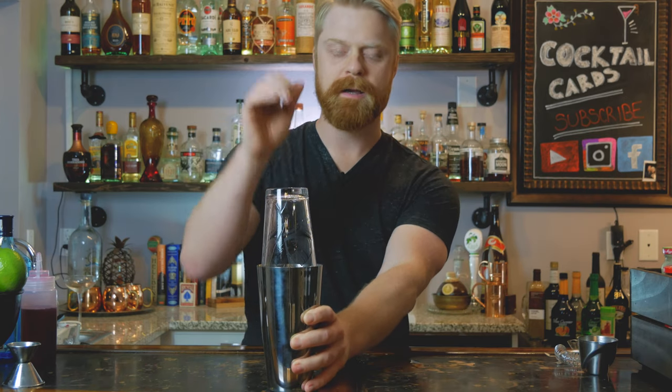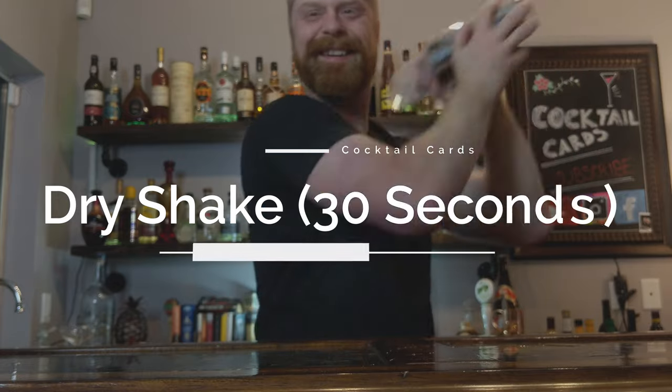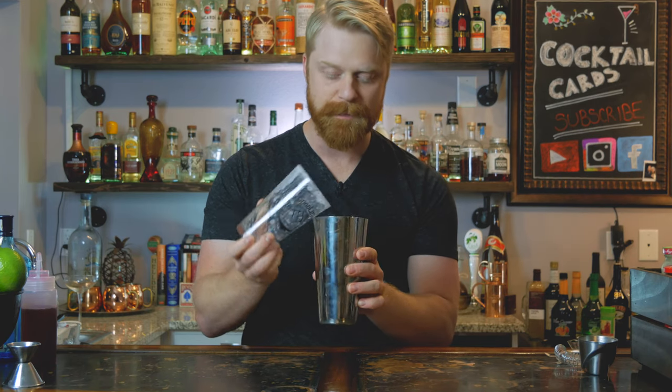Give it a nice seal and we're going to give this a dry shake for about 30 seconds. Dry shaking helps the egg white get nice and creamy and emulsify into the cocktail, giving you a really awesome foamy, creamy texture. Check it — it should be nice and creamy at this point.